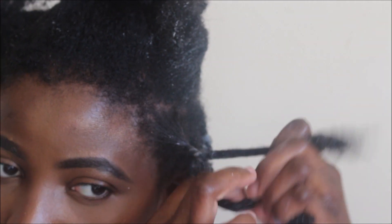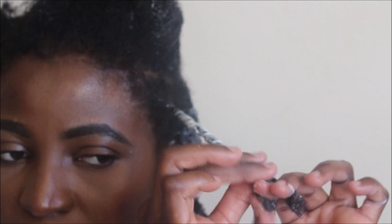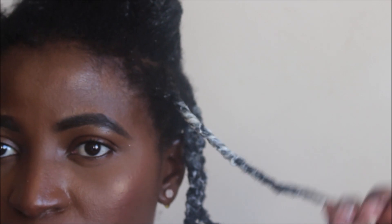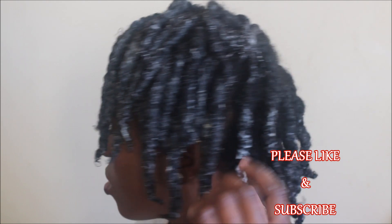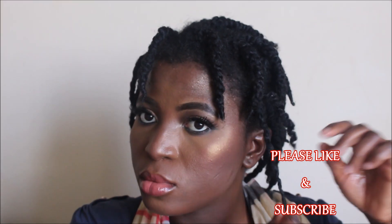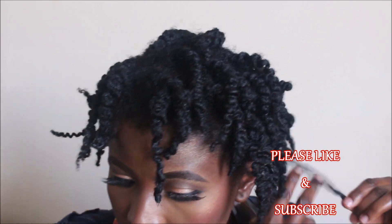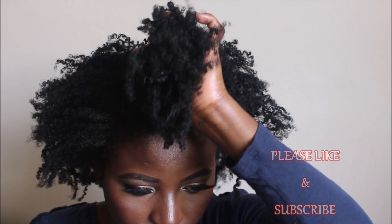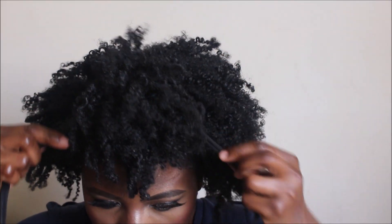I apply Eco Styler Gel to my hair and twist it. This is not a twist-out tutorial — I have a dedicated video coming up all about twist-outs, so I'll skip ahead to once I'm done twisting. I leave it for one or two days to dry completely, then take it down using olive oil. You can see the curl definition and shine from those products. Once I'm done taking down my twists I separate them for more volume and put my hair in my desired style.